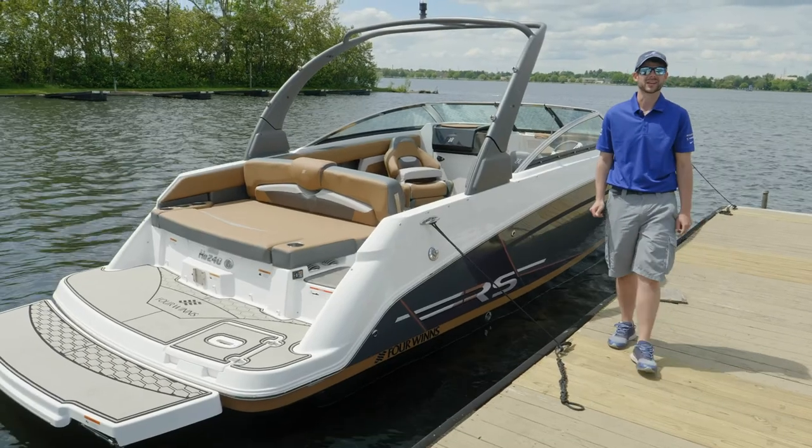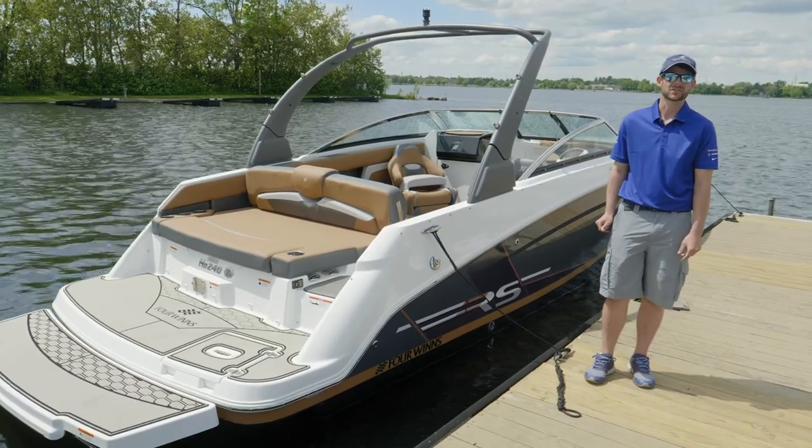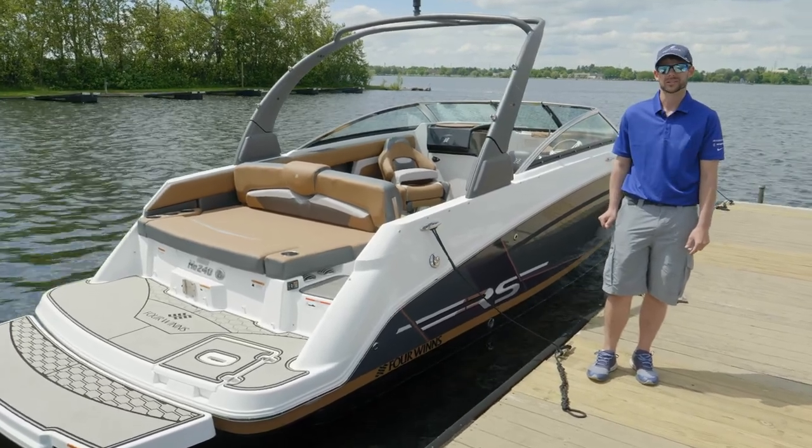We hope you enjoyed your time on the HD 240 RS. If you have any questions, visit fourwinds.com or your nearest Four Winds dealer.